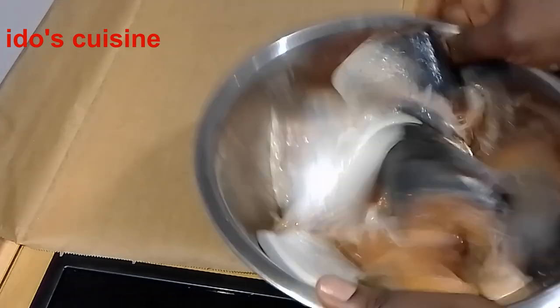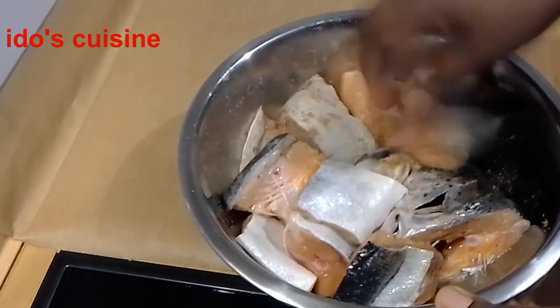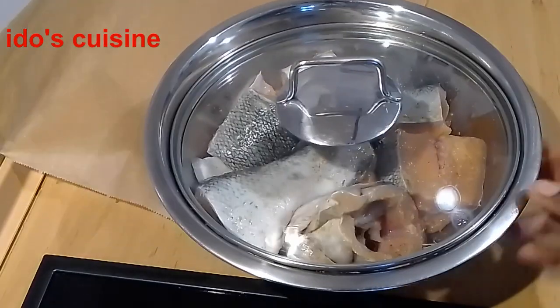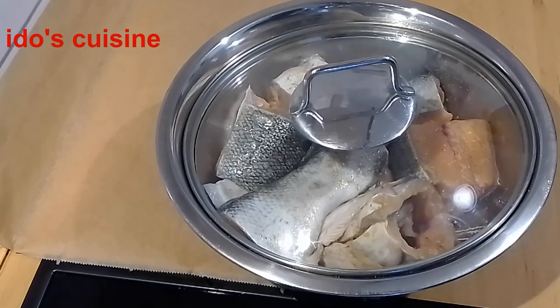I'm just going to mix to ensure that all of the fish has the seasoning on it, then cover and set aside for about an hour. While we wait, we're going to move to the next item, which is the peppers.